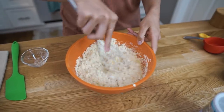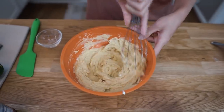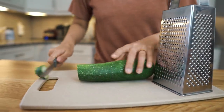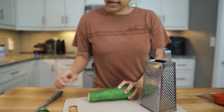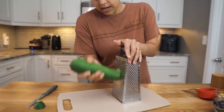Let's give this another whisk. That is perfect. We're going to set this aside and get started on our zucchini. We have a fairly large zucchini here. We're looking for about one and a half cups of grated zucchini. We have our grater here and we're just going to get this grated.